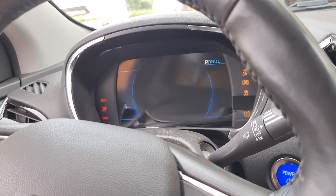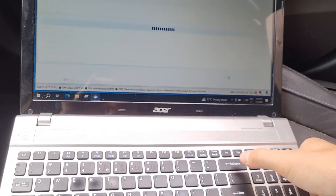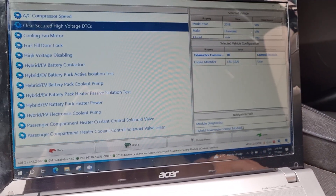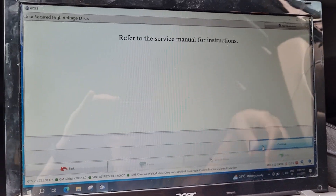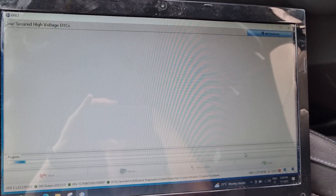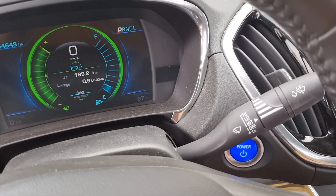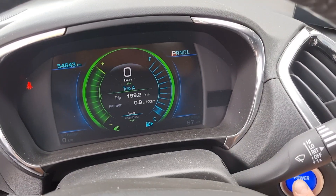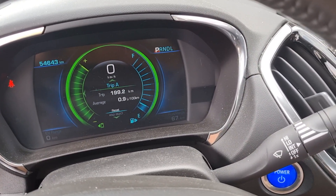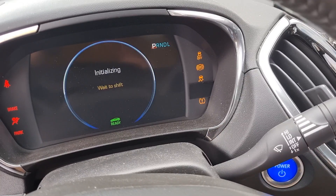Not this time — sometimes it happens from the first try, sometimes it takes a third attempt. Now this is okay — I heard the click! If I press power already, it's there.